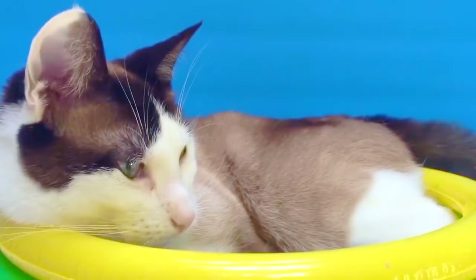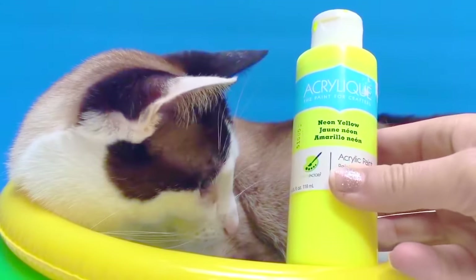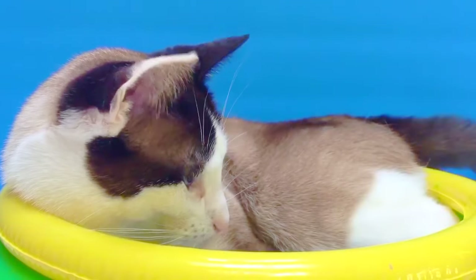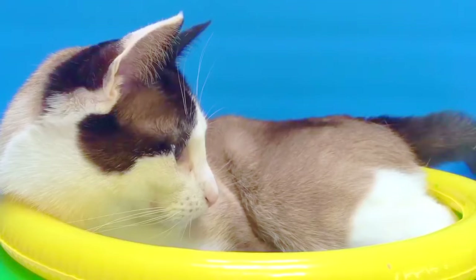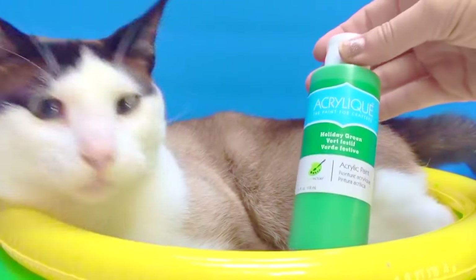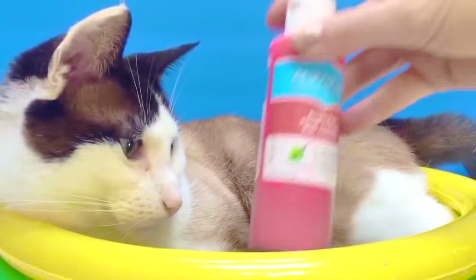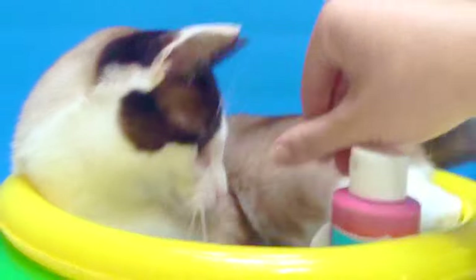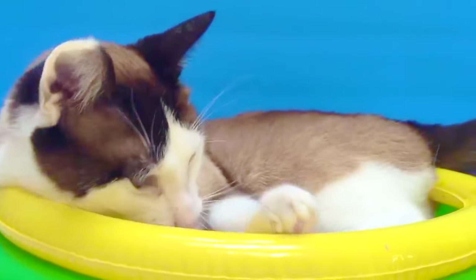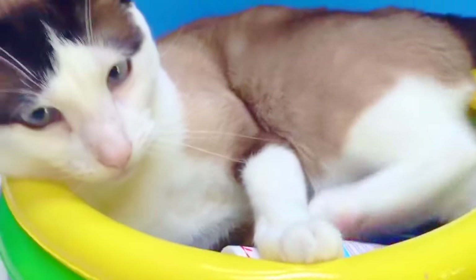First color we have is a neon yellow, cobalt blue. We also have holiday green and bright red. There you go, Kitty. Kitty thinks the paint's a toy. Gentle Kitty — we don't want to put a hole in our pool.